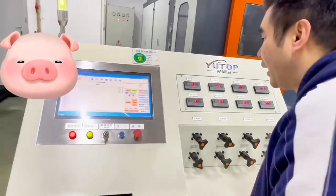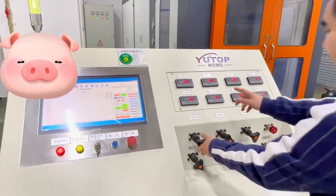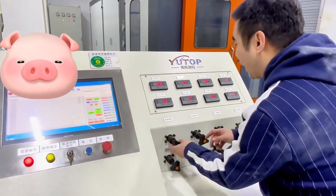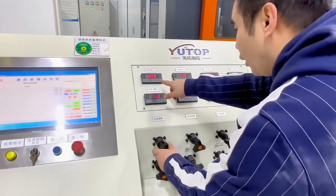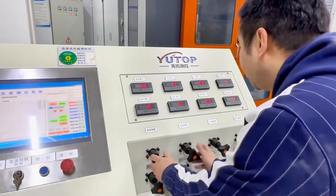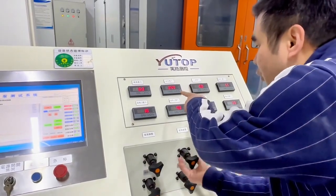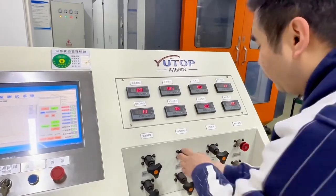Firstly, we use this one. We can show for it. Firstly, we use the rear part. The rear part — we can reach the standard. The rear part can reach 340 kg.